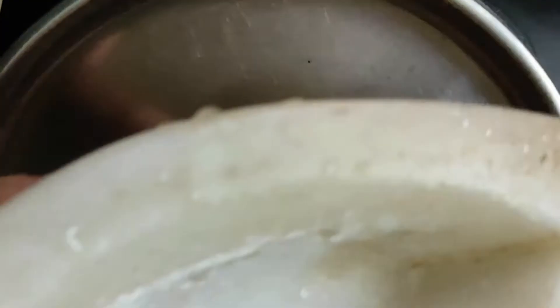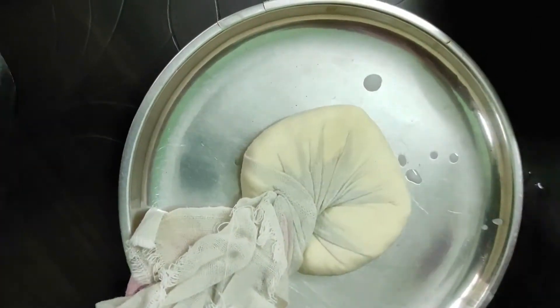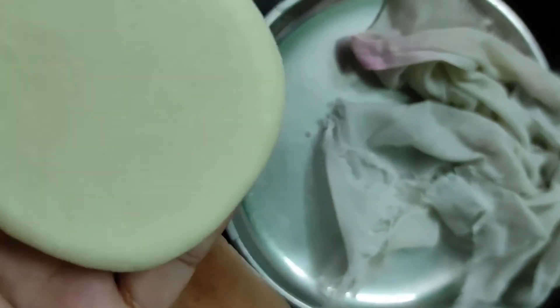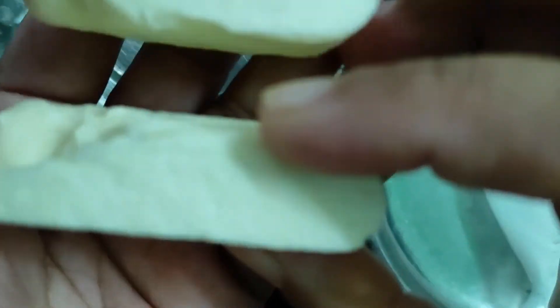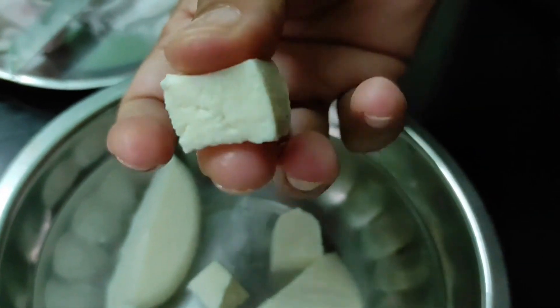We will fold it and add a little powder, and the Paneer will be shaped to its size. Now we will put it in a bowl of water. Look how soft and spongy it is! Please make it. Thank you for watching.